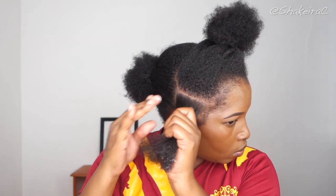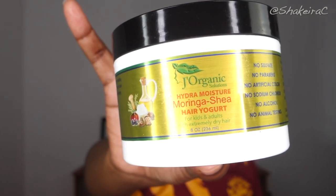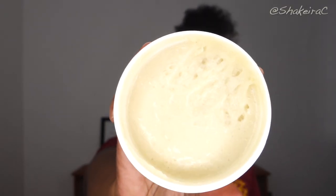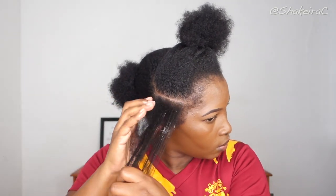To moisturize my hair I'm going in with this Strengthening and Growth Moisturizer from J Organic Solution, and then sealing in that moisture with their Moringa and Shea Sealant. I absolutely loved this product — it made my hair feel super soft and moisturized.